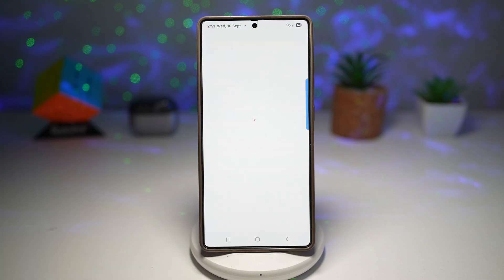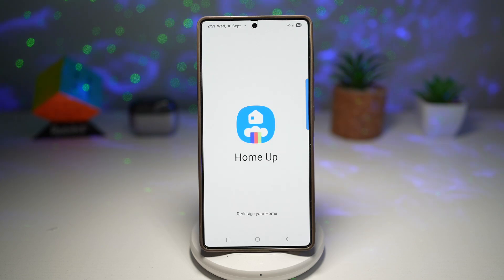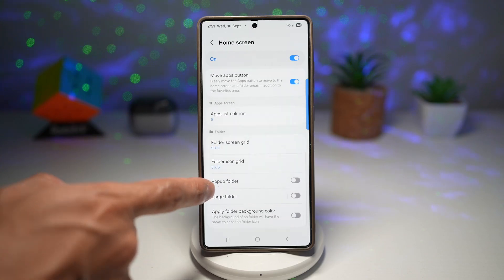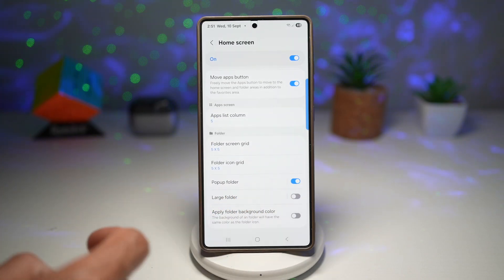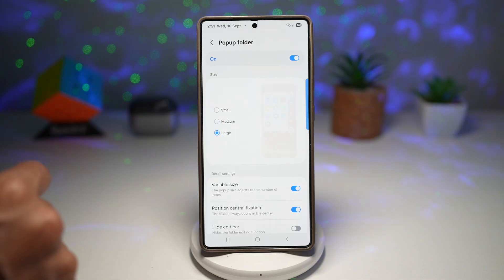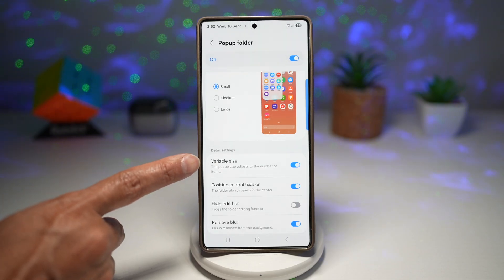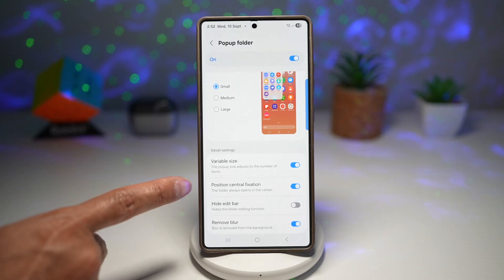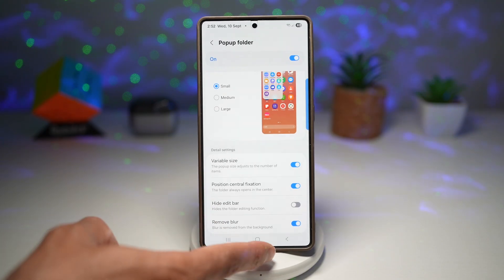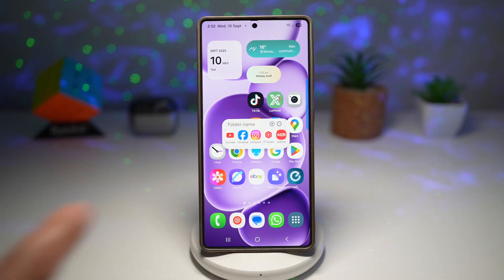Open up the Good Lock app, scroll down, and find Home Up. Turn the feature on and tap on Home Screen. Scroll down and find Pop-up Folder, then turn this feature on. Here you can choose small, medium, or large pop-up folders. I'll choose small, make sure it's variable size so it changes based on how many icons are inside, and position it at the center. I'll remove the blur as well. Tap home, then tap on a folder. As you can see, this now opens up in a pop-up folder.